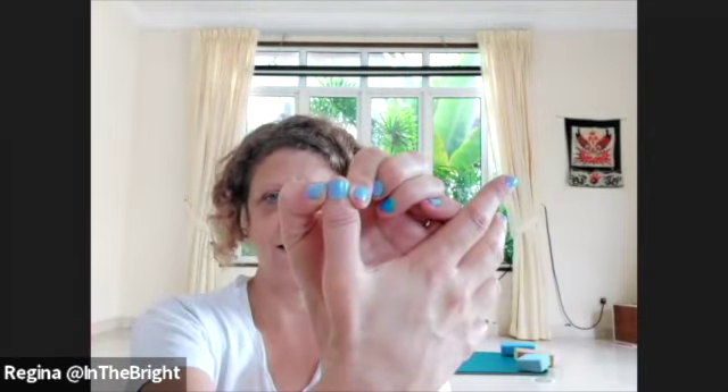Take a couple of breaths pressing into the center of the palm. Then opening up the fingers, starting with the thumbs on the side of each digit, getting in there to press a couple of times between each metacarpal if you can, jumping over the knuckles, and then pressing and ending with pressing around the nail bed. Keep going.